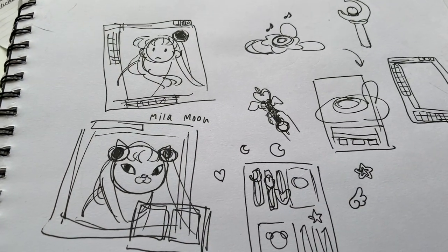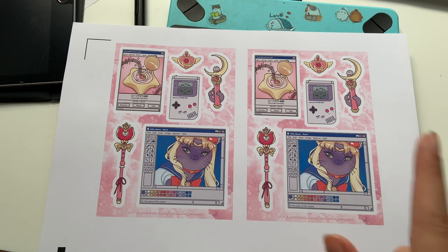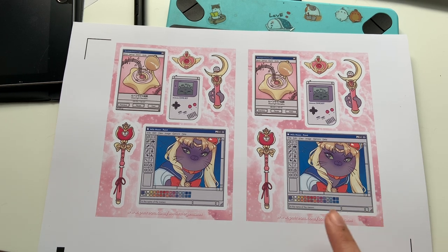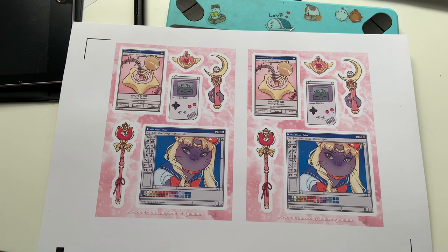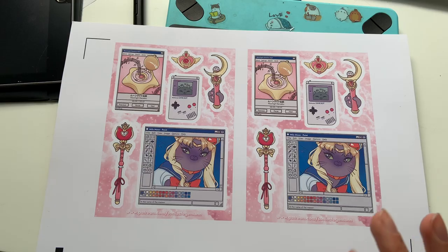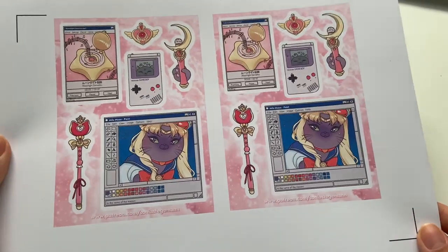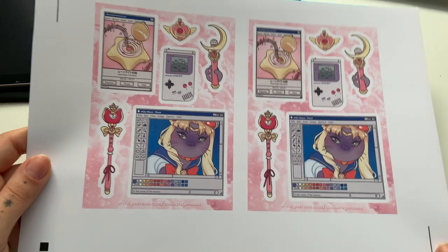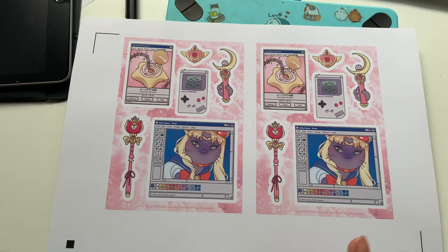I spent all day yesterday drawing the planner stickers in Photoshop. We have Mila Moon and the sailor moon redraw, plus some other stickers that would be great as planner stickers — all Mila and sailor moon themed. I changed the wand to be cat-shaped and added Mila's paw to make it cuter and more personal, then added a pink cloudy background. Now I'm going to cut them and see how they look and if they're fun to use.